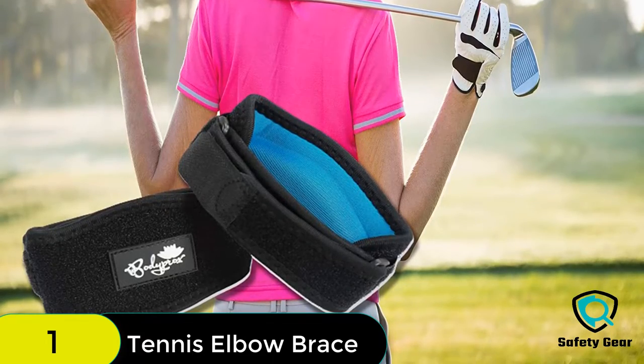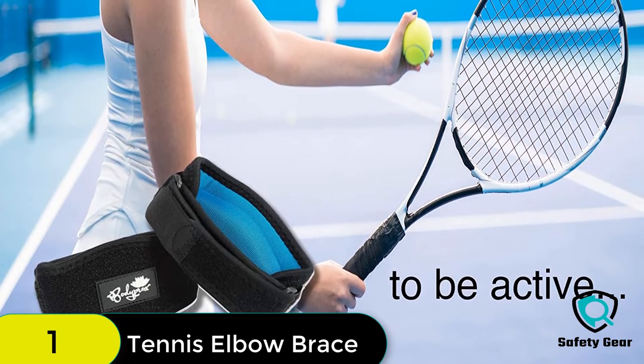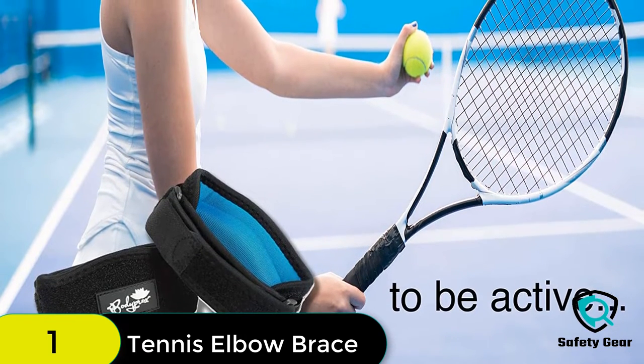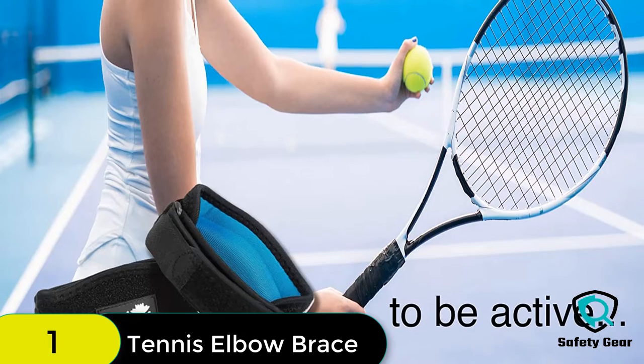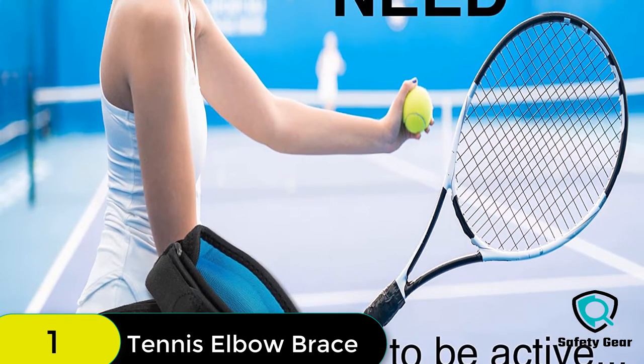This arm brace offers relief for people who suffer from tendinitis and elbow pains due to intensive mouse use and any other activity that requires the elbow to be active, such as typing, golfing, tennis, hiking, fishing, and pool or billiards.